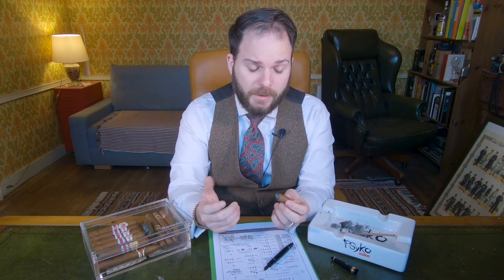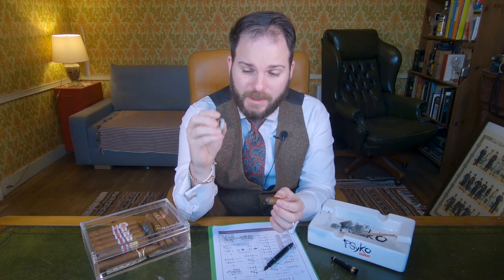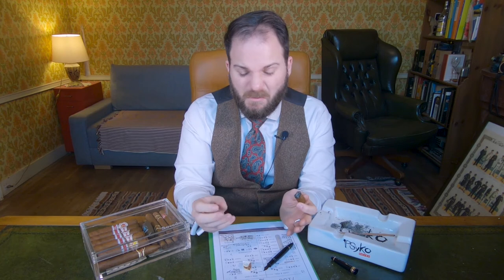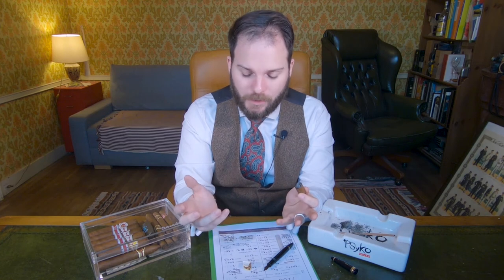When it comes to the overall experience of the cigar, we'll talk about the band first. The band is just like any other San Cristobal de la Habana — basically the same design all the way through. Similarly, the box will be of the same design as, for example, La Punta — essentially a cardboard box that has been plastered with stickers and decals to give it that distinctive Cuban appearance.